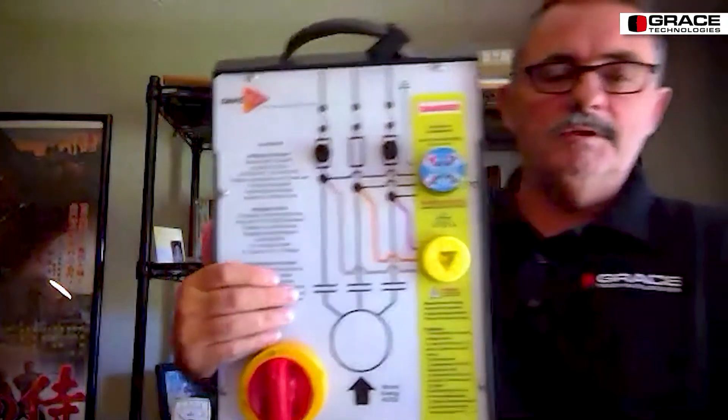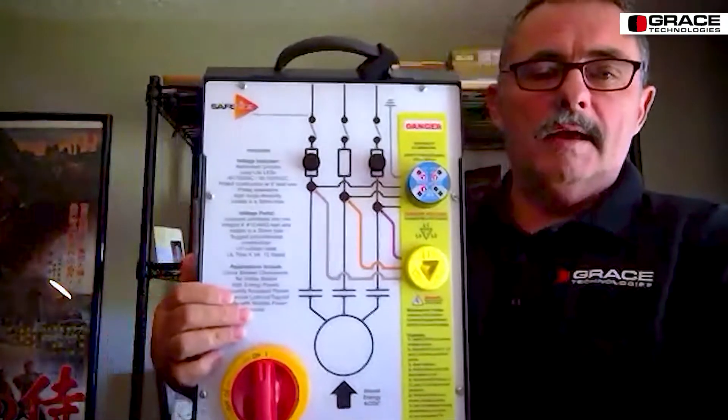Eight lights — two LEDs per phase, and two LEDs on ground, which is significant, and we'll talk about that in just a minute. Here's one that's lit up; the blue face voltage indicators are all Class 1 Div 2.